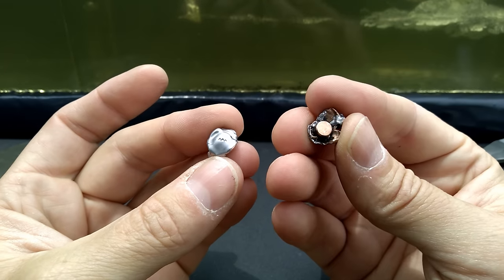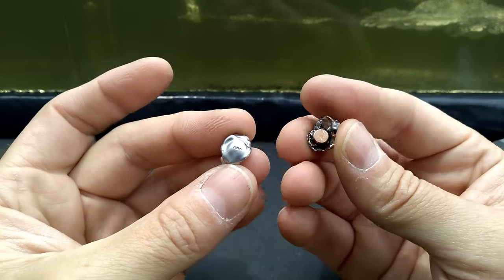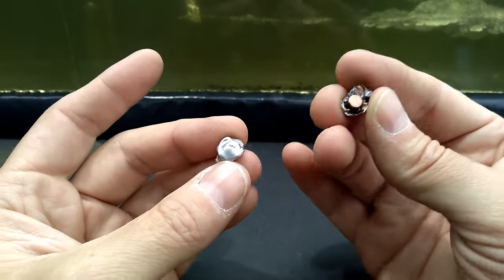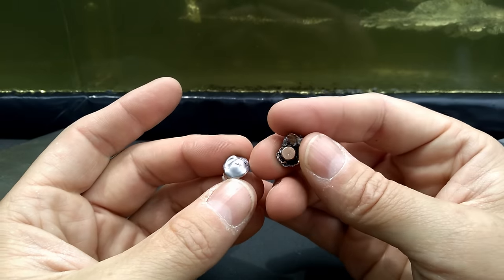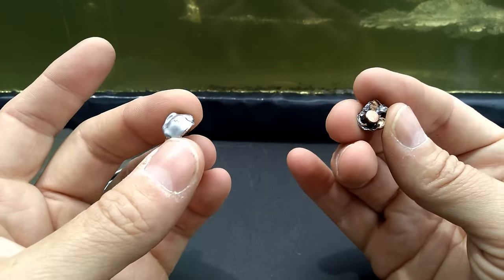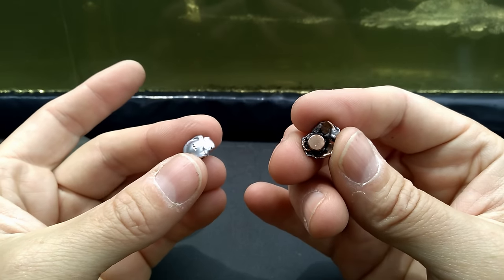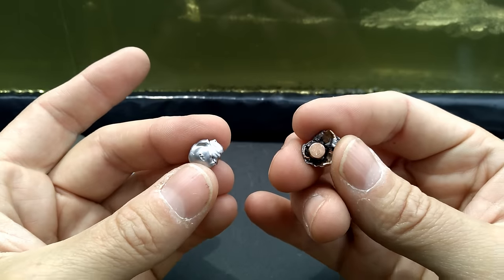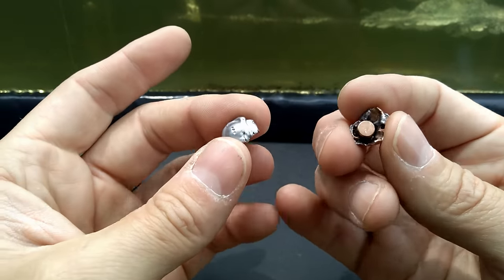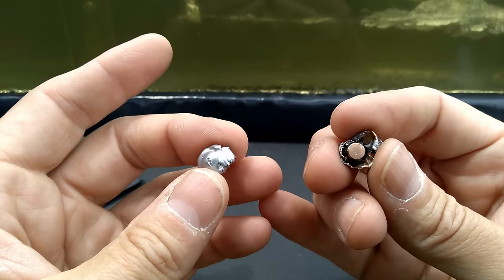There you have it y'all — the PMC Bronze 223 soft points showed really nice performance in my opinion, doing just as well as the Federal Champions. Off the top of my head I think the velocities are very similar too. Price-wise they're very comparable depending on what deal you can get at the time, so in my opinion these PMC Bronze put in a gold medal performance.